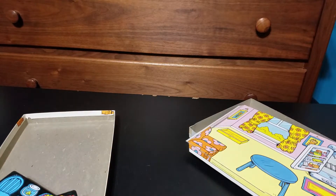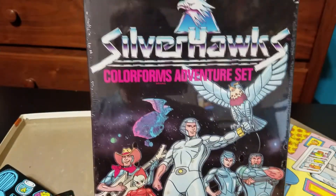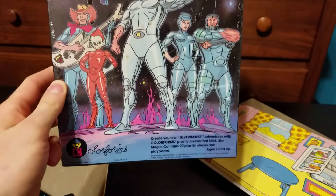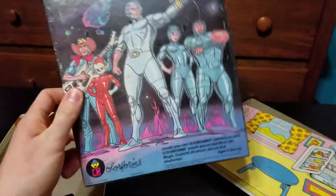Got another one over here. It's not open though, but we'll take a look at the box. SilverHawks. And it'll be, you know, the same type of thing — just these characters instead.